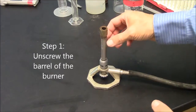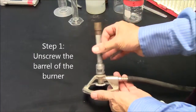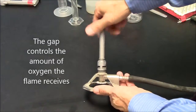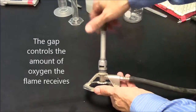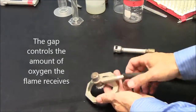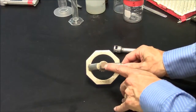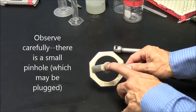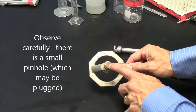This is the barrel of the Bunsen burner. It can be removed by unscrewing it — notice this gap is getting larger as I do that. Go ahead and take that all the way off. Now look here, you should see either a hole in the middle or a hole that's plugged.